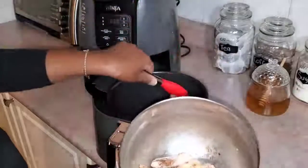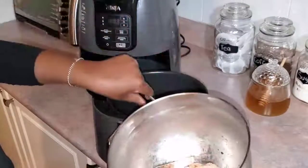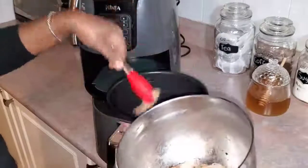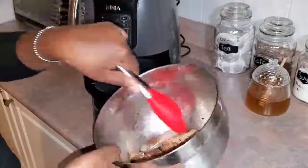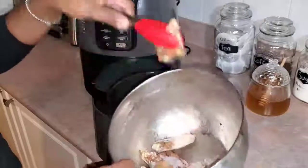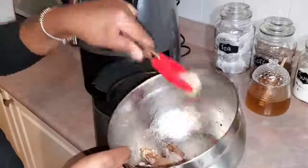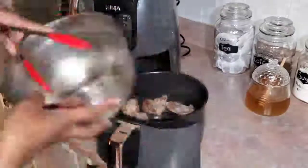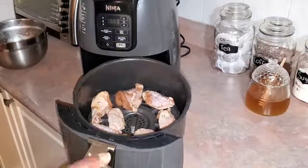We're going to start with chicken wings that have been washed, cleaned, and seasoned. I seasoned these chicken wings with pepper, some sazon — sazon tropical, because you all know I love my sazon — and then I also went ahead and seasoned with some steak seasoning. I let that sit for a while.